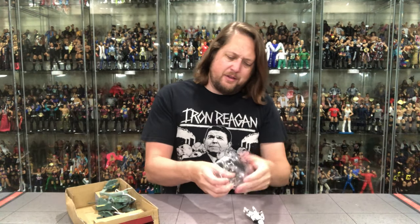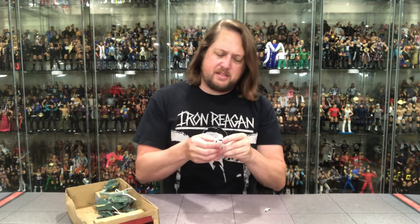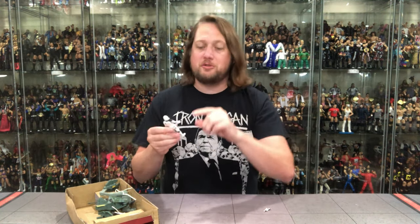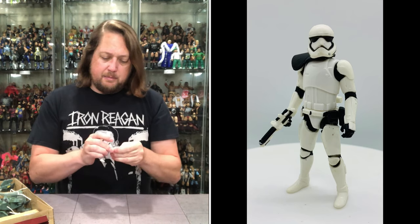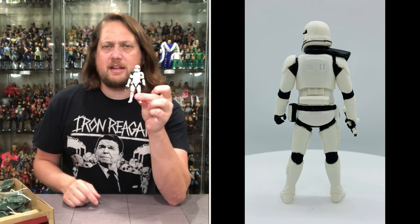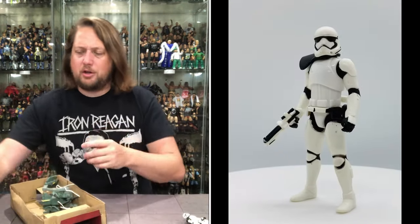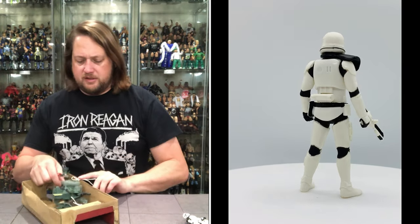I don't think there's going to be a lot to write home about this figure. Basically a Power of the Force style figure — gives you head movement, no waist movement, and you get the arms and legs up and down, and that is about it. Got a blaster; it just fits right in there really good. I don't mind the lack of articulation on something like this though — this is an army builder, a crowd builder. More articulation is always better, but it's just not in the cards right here.